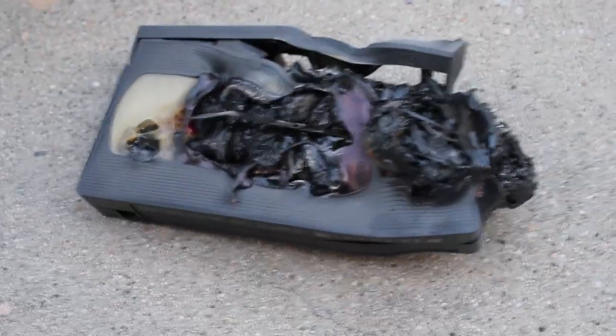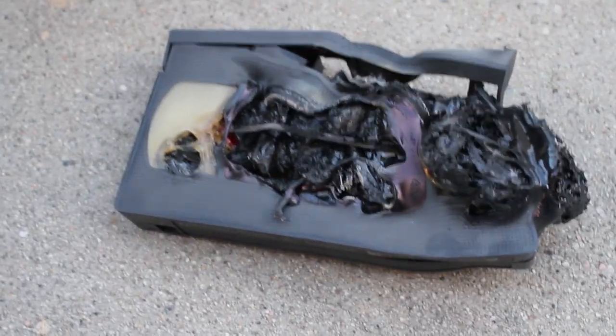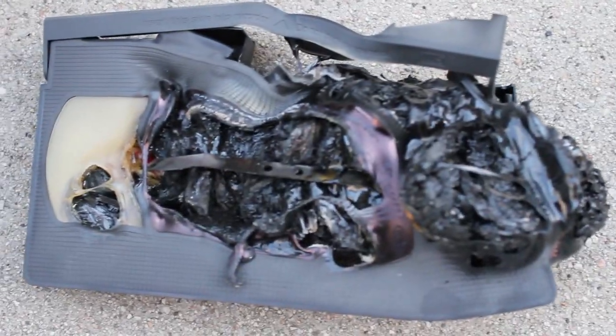That was reminding me of Darth Vader's helmet. Like after stuff, you know? That stuff really caught fire. Wowzers.